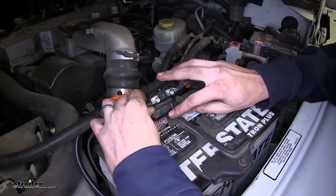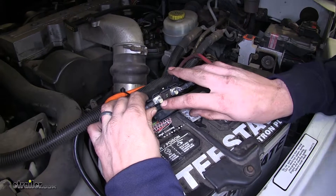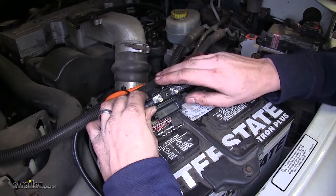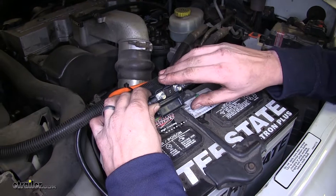Inside of our fuse holder, you can find our 40 amp fuse. It's easily replaceable with one of the included replacements if you need to replace it. You don't have to worry about running to an auto parts store in order to get a replacement — you'll already have it, so you're safe for the future.